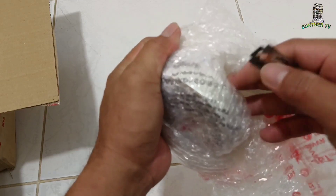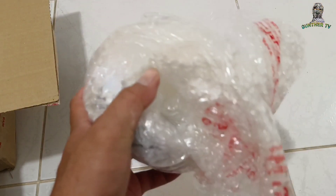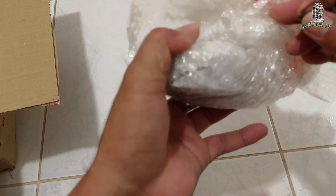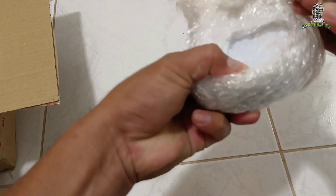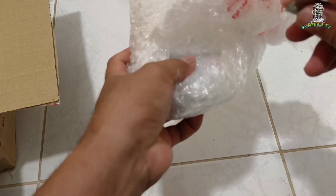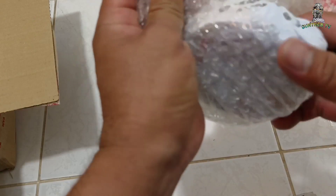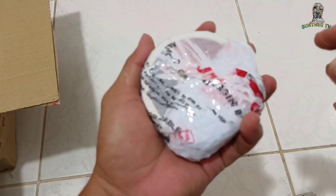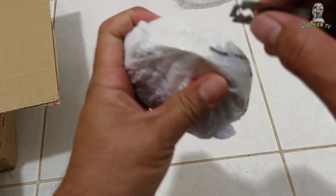JSB pa. Ito yung iko-compare natin sa 18.1 na JSB at saka sa 18.1 na slug ni Monslug. Ito yung bago niyang slug na gawa - 18.1. So tingnan natin kung sino niyang mas accurate sa long range.